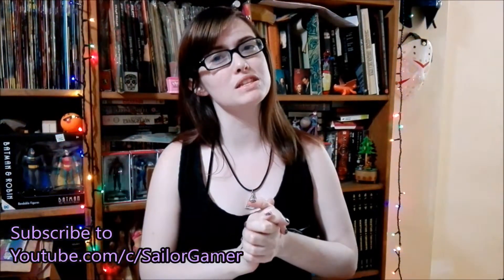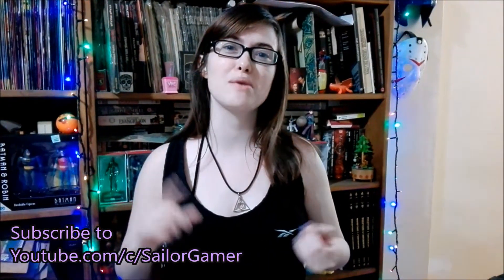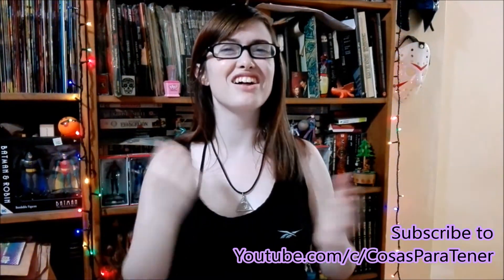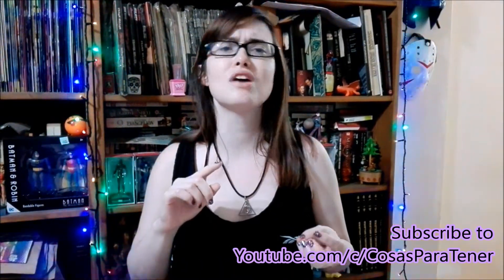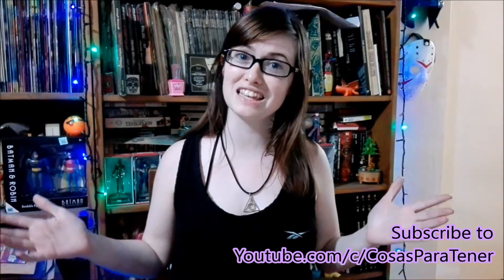Before we get into this guys, make sure to hit that beautiful red subscribe button down below. And while you're at it, make sure to hit that bell as well so that YouTube will let you know whenever I'm posting something new or starting a new livestream. Also make sure to go check out my husband's channel called CosasParaTener — it's a Spanish-speaking channel that does gaming how-tos, reviews, unboxings, and all kinds of cool videos. I'll have his links in the description and in the end cards.